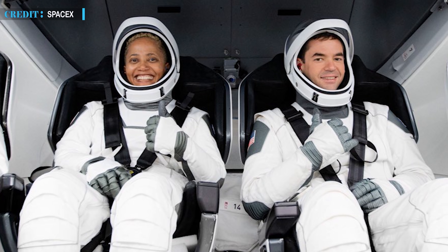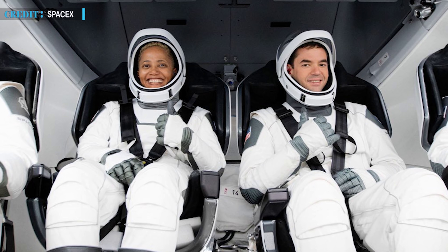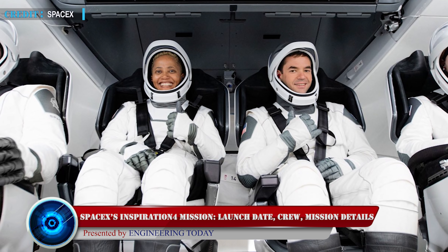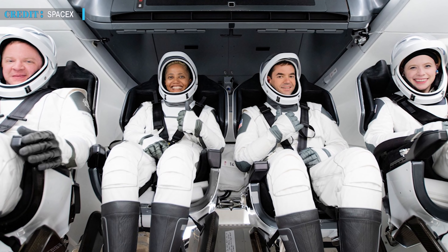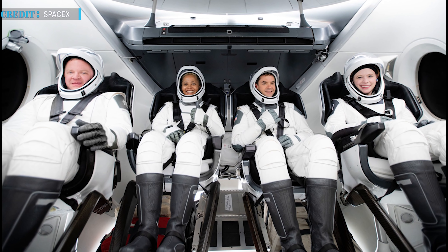Now moving on to our next update, which is about SpaceX's upcoming launch mission Inspiration4. SpaceX is on the verge of creating history on September 15th, 2021 with the launch of the world's first all-civilian spaceflight, Inspiration4. The mission is funded by Jared Isaacman, founder and CEO of Shift4 Payments. The billionaire entrepreneur will lead the crew with three other crew members.